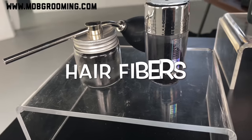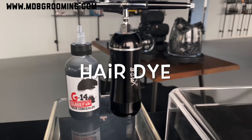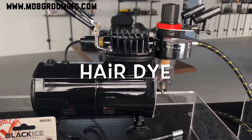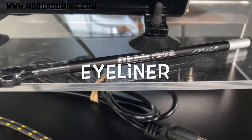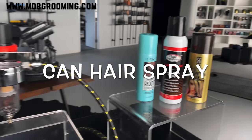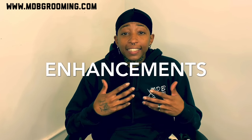Hello, welcome to the channel. Hey, what's up guys, it's Nikki the barber. In today's video we're going to get into enhancements and what exactly enhancements do.